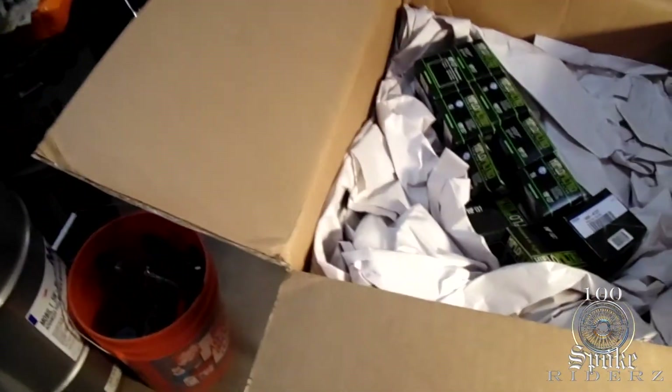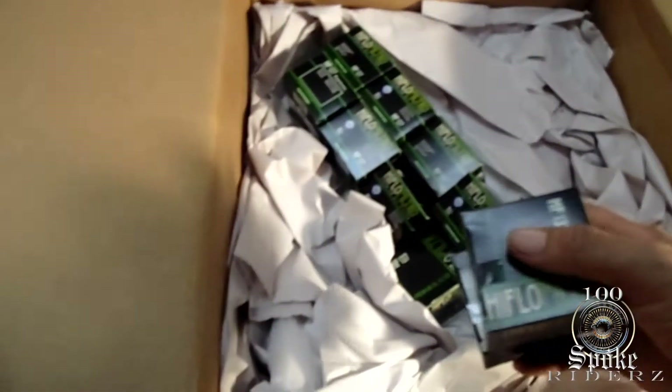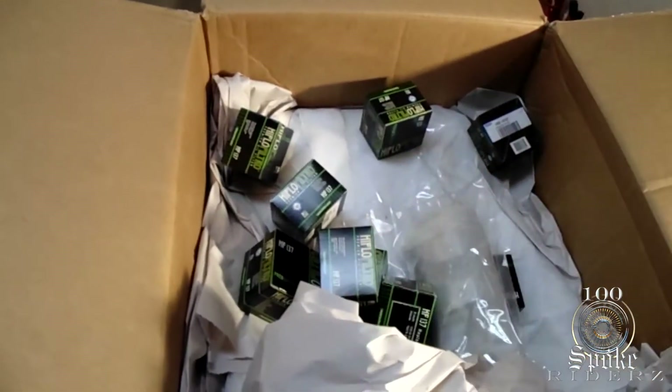Two more ProCycle stickers to add to my collection. I got the 10-pack of high-flow oil filters. Let me take all these filters out and sit them somewhere, and then I'll fade this back in a second.